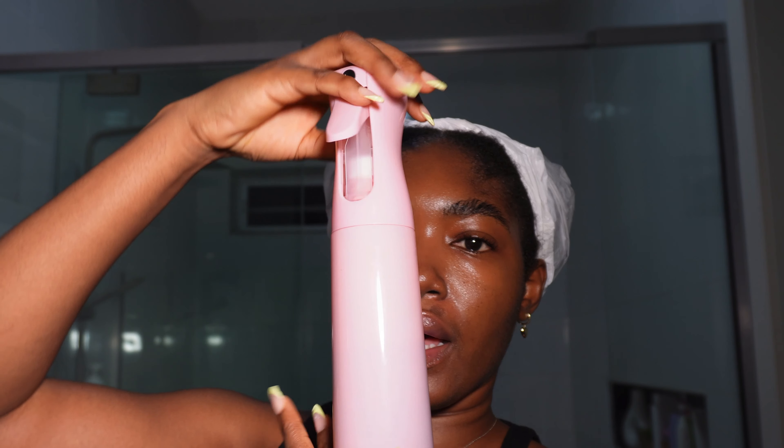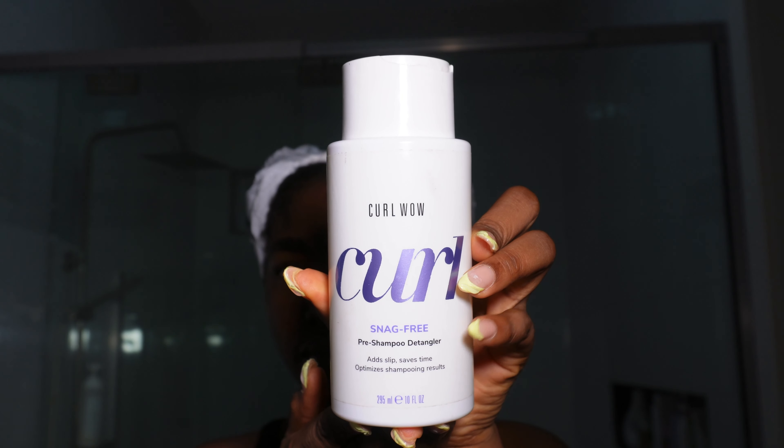I've had this on for about three hours now, and it's time to detangle. I already made my tea — I have a full video on how to make this tea properly on my channel, I'm going to link it in the description in case you're interested. For detangling today I'm going to be using this Color Wow pre-shampoo detangler. It's not really my first time using it — I've used it once before but I didn't make a mental note of how my hair felt, so this is like using it for the first time.